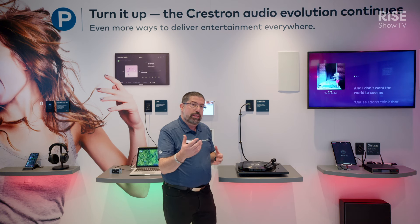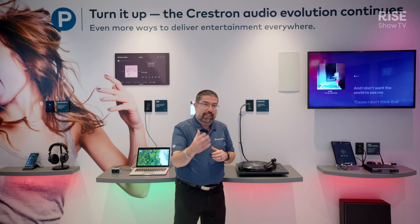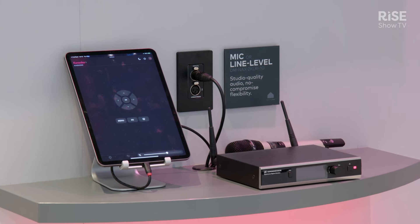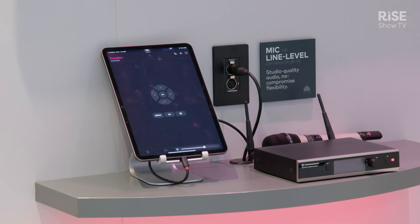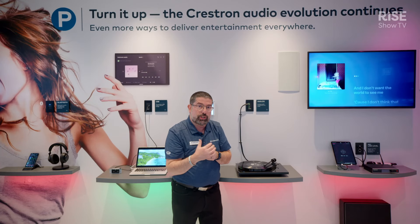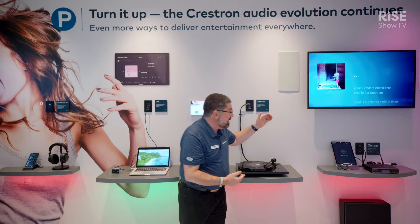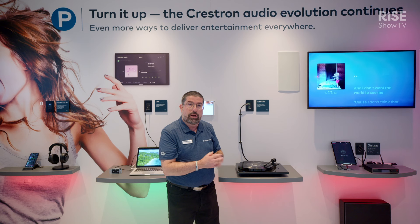Of course, when you are in a home, sometimes you like to have some karaoke and have some fun. We have over here a mic and line level input using XLR connectors. It also works beautifully in a corporate podium, in a conference room — anywhere you need to connect your microphone or a professional line level input using XLR, available here in this solution. That is the mic level solution, the DMNAX, right there.